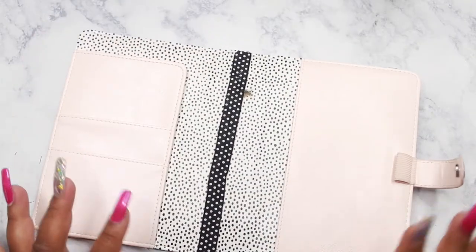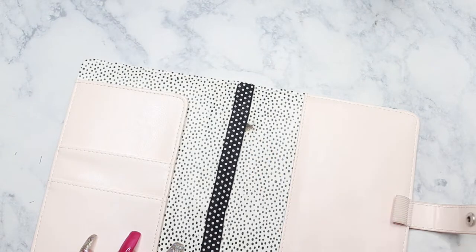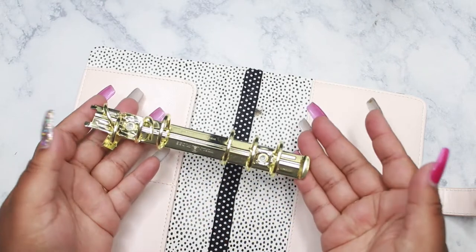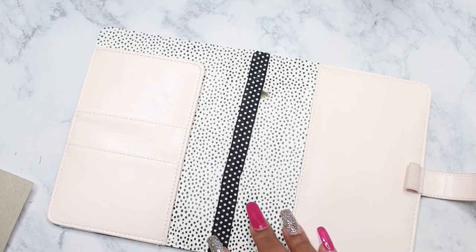Here is the inside of my cover and I do have a hole here as you can see, but it doesn't bother me at all. This was a six ring binder. I removed the rings. I was asked on Instagram how I removed the rings, so that's why I'm doing this video.